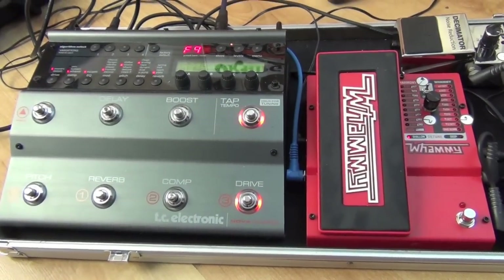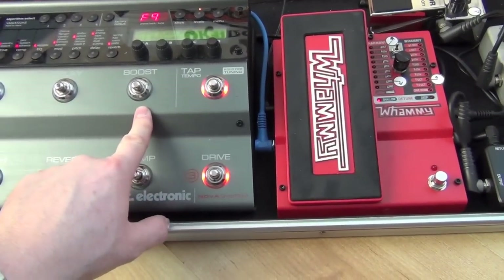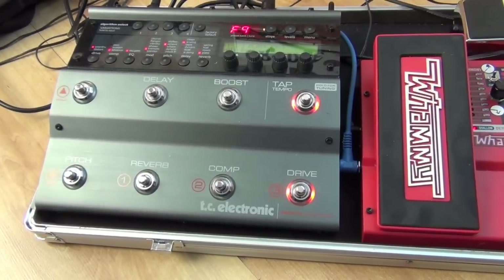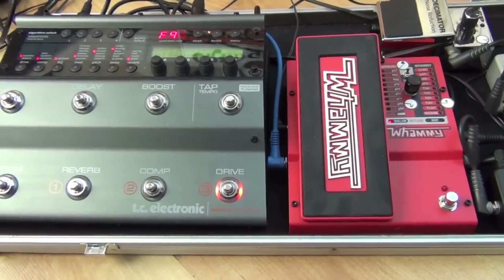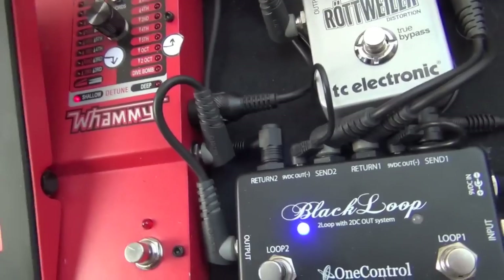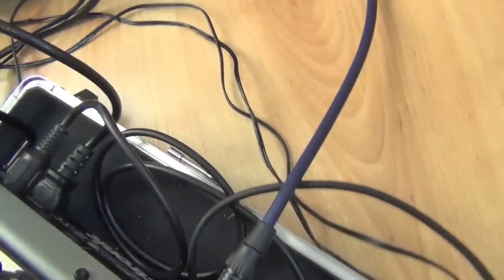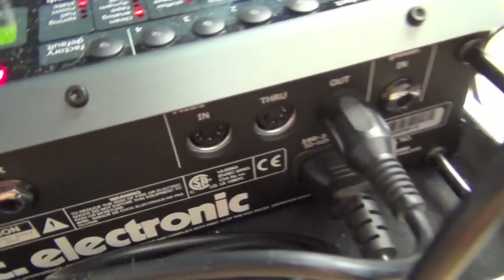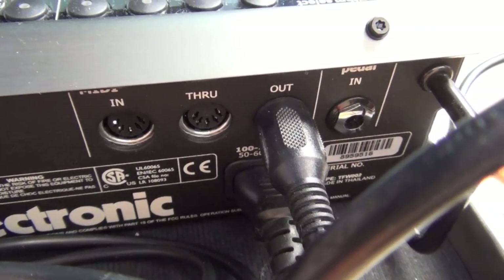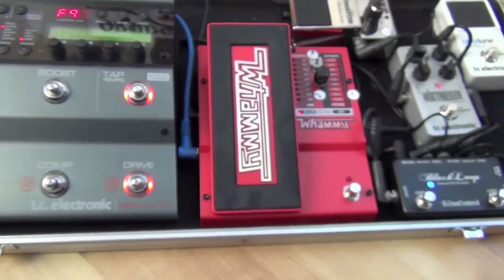I thought it might be useful for some people to know how I'm controlling the Whammy pedal from the TC Electronic Nova system, which I found really useful for live purposes. If you have the Whammy 5 — I don't know about the other models — it has a MIDI in, and the TC Electronic has an in, out and a through. So what that means is you can send MIDI information out to the Whammy pedal.